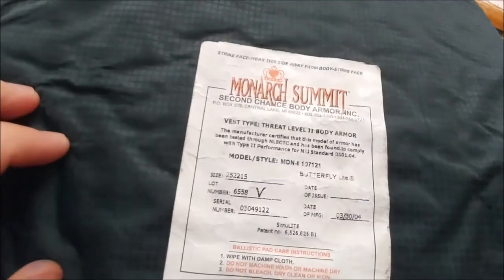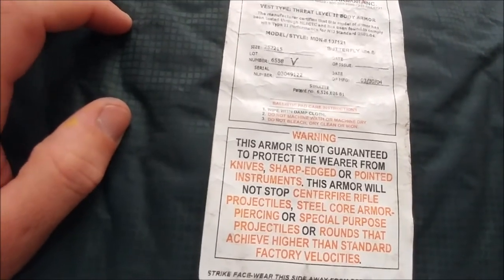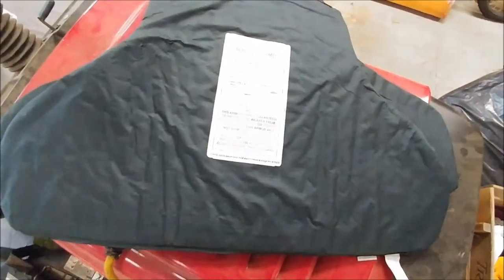The last one we have is a Monarch Summit from Second Chance body armor. This is also level 2, with a manufacture date of March 30, 2004.